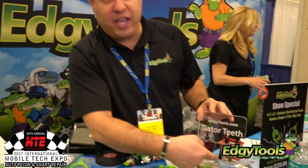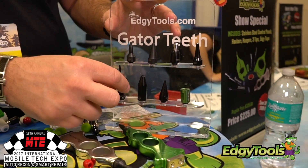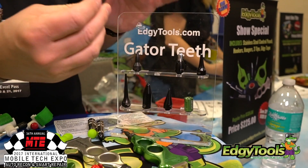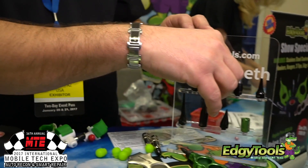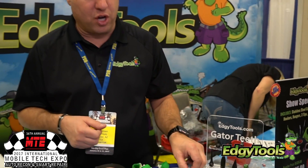These all have our gator teeth tips. These are for knocking down, these are for pushing the dents up. All of our tips are super hardened steel and they all have the patented O-ring design. The hardened steel is twice the Rockwell hardness of titanium, so even the super sharp ones will stay super sharp.